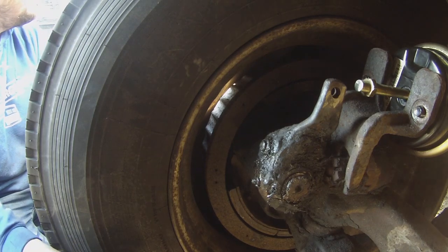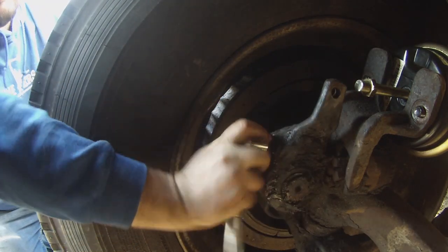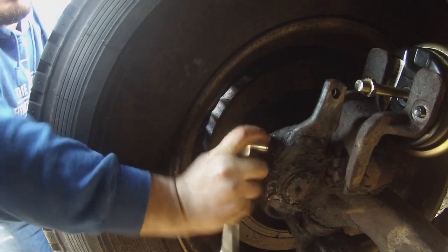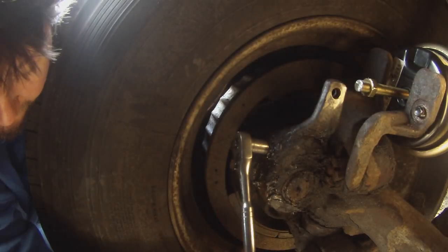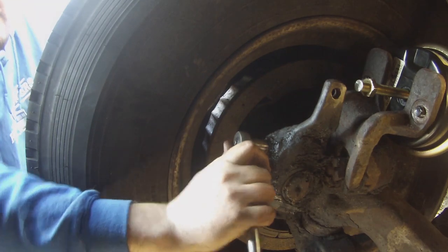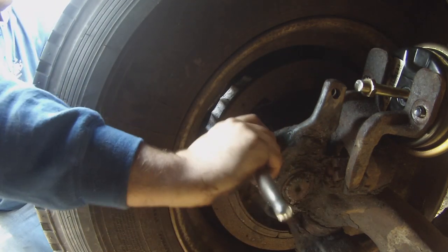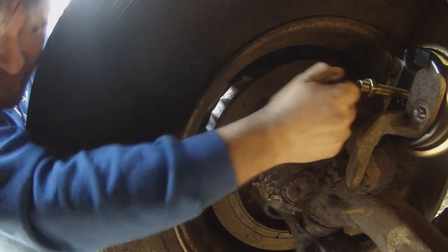Talking to YouTube. So, crank that down — this is how you adjust your slack adjusters. All the way down so you can see no more slack there. Then we back it off a quarter turn. So let's start at the bottom — that's a quarter — and then perfect.